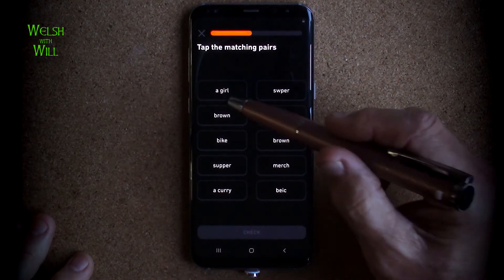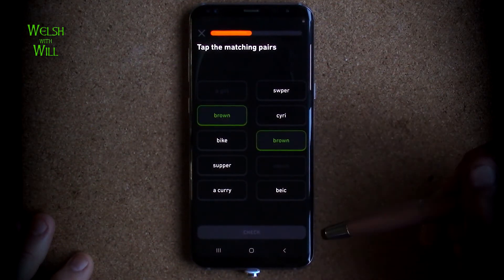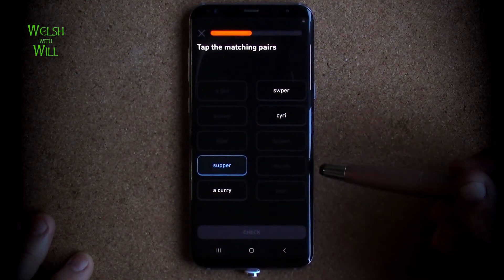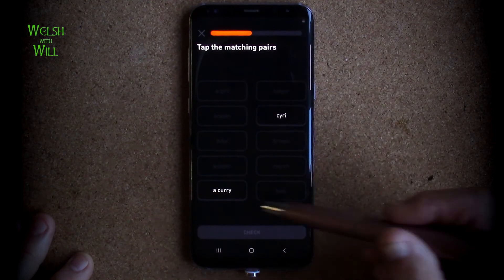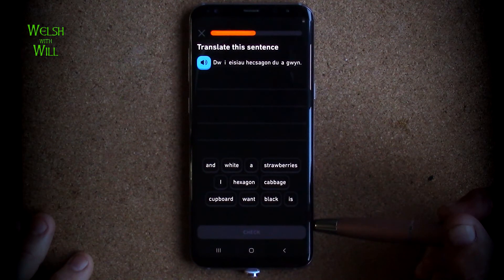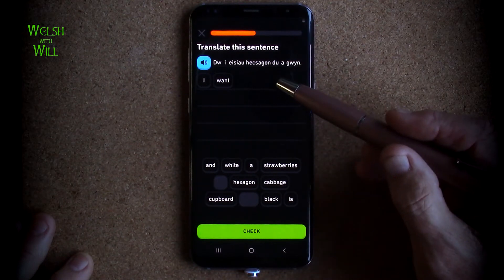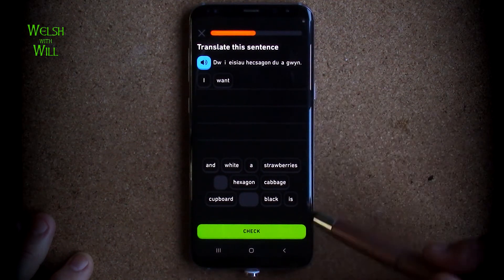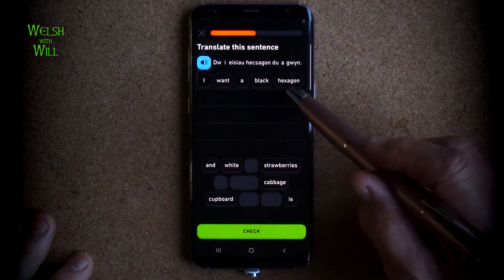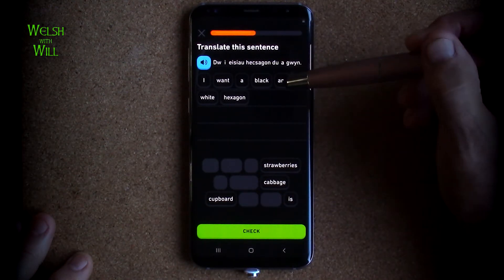Matching pairs again. A girl, which is merch. Brown - easy peasy, it's brown. Bike - quite easy as well is bake. Supper - quite easy as well is supper. And even curry is similar - curry. Dwi eisai hexagon di agwin. So do i eisai - I want - a hexagon that is black. So that would be in English a black hexagon. Oh, so it's a black and white hexagon - I want a black and white hexagon. Dwi eisai hexagon di agwin. Yes.